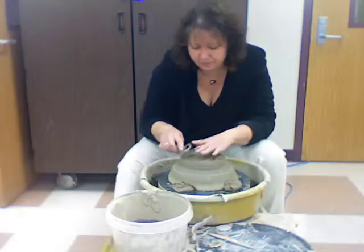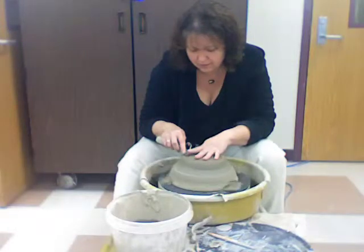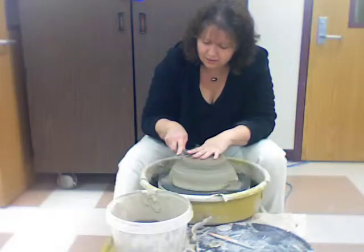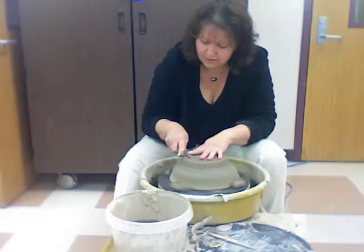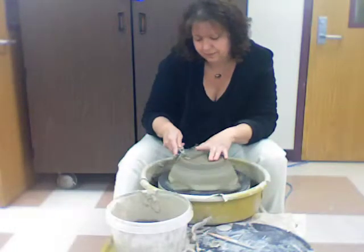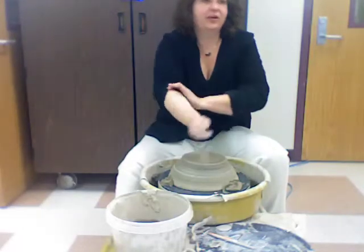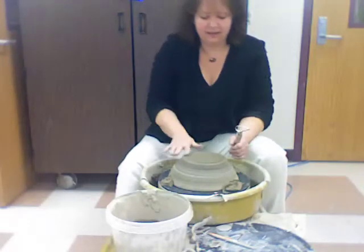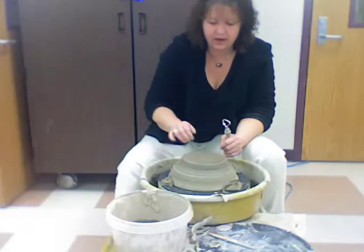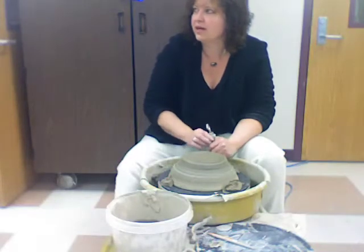Just cut it a little bit and even that up just a little bit. You get the idea — I'm going to work on this just a little bit longer and get it a lot more even. You might have to recenter just a little bit again. There's a little bit more on one edge than another, so I'm just going to slide it over just a little bit and finish it up.